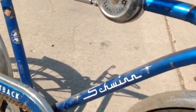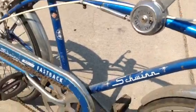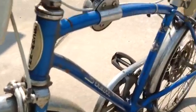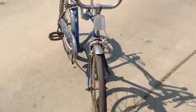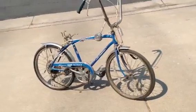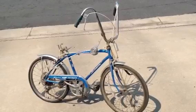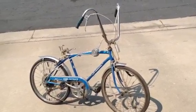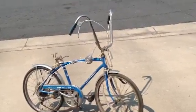Schwinn Stingray Fastback, somewhere between 1968 and 1973 is what I'm guessing. I don't really know how to tell the year on this one. Anyway, that was my sweet ride when I was a kid — looking forward to getting this restored. Comment if you have any suggestions of what to do, and this one is not for sale. I also need to find a banana seat for it, but it's got all original parts besides the banana seat.